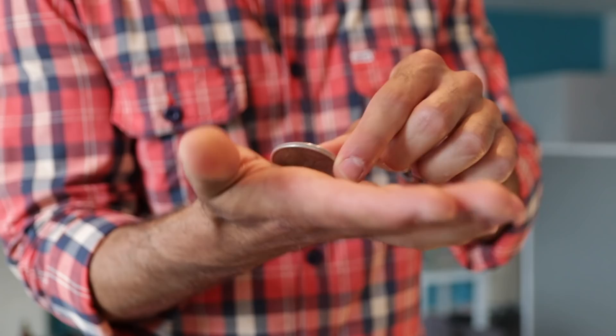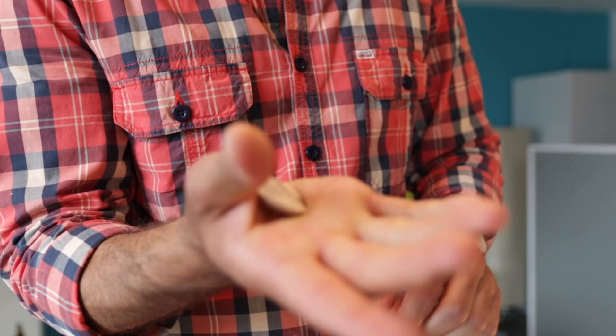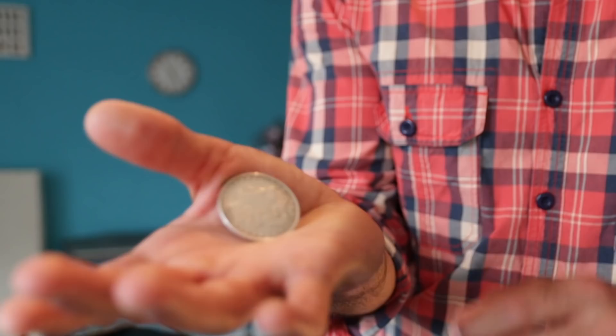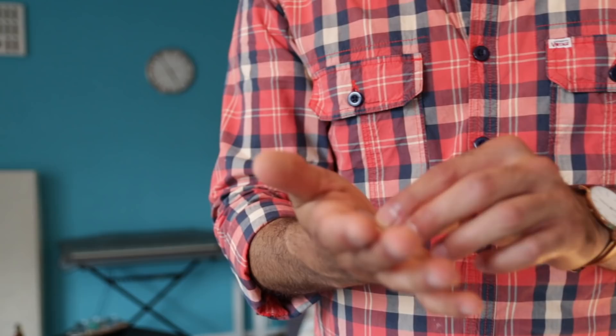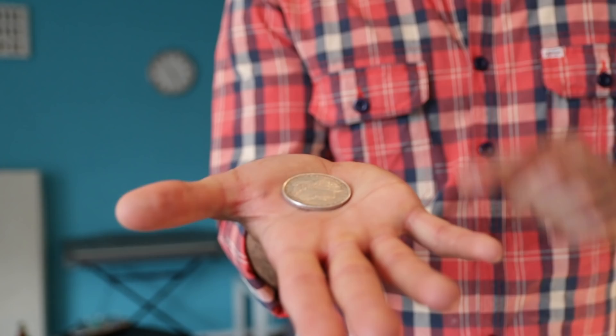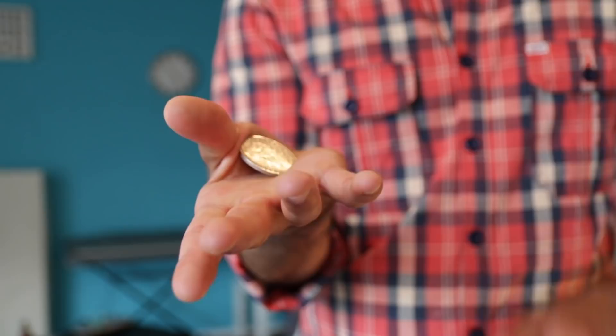You need to apply so much pressure that the coin will jump from the top part of your thumb like this. When you can do that, try to apply even more pressure. It's hard to film this but hopefully you can see it — maybe this is a better angle.